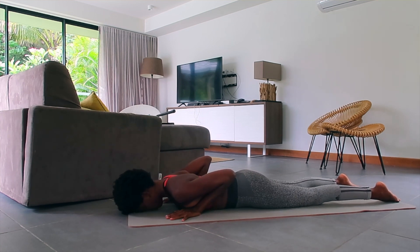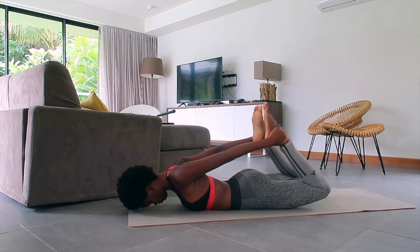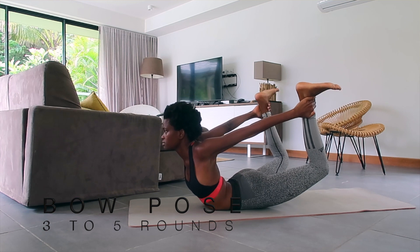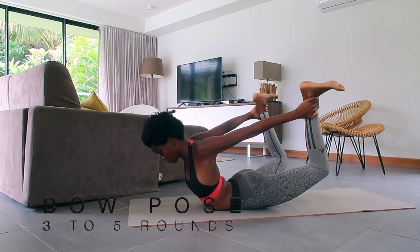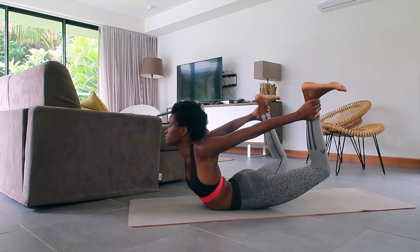Next up we're going to try the Bow pose. Bend your knees, reach back with your arms for either your ankles or your feet from the outside. Inhale, lift your chest, and on the exhale kick back — maybe lift the knees off the mat. You can stay here for as long as it's comfortable. Don't forget your breath.